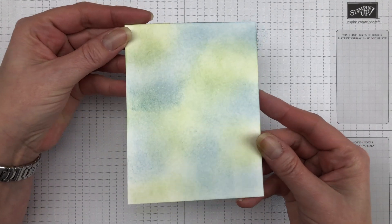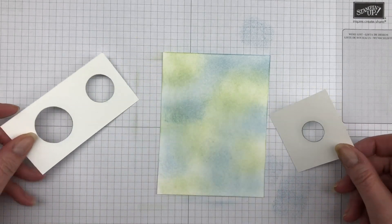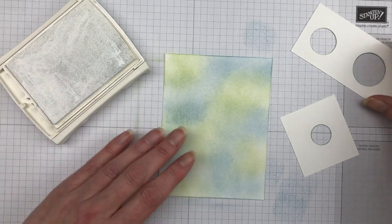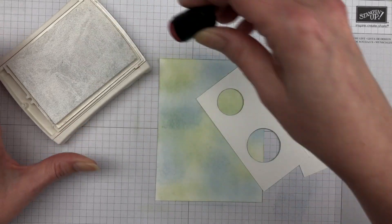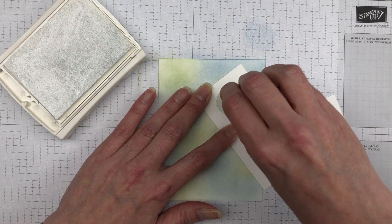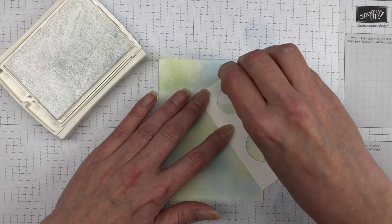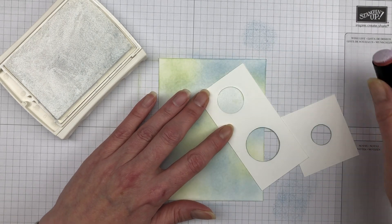To create the bokeh effect we also need to do some masking. For this part, we need to create masks using circular shapes. I'm using a couple scrap pieces of cardstock and I punched out three different size circles — a three-quarter inch, a one inch, and a one-and-a-quarter inch circle punch. Once we've created the circle masks, we simply lay them on the colorful sponged background and start sponging different colors over them.